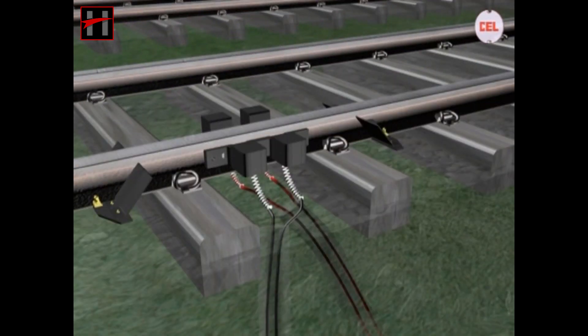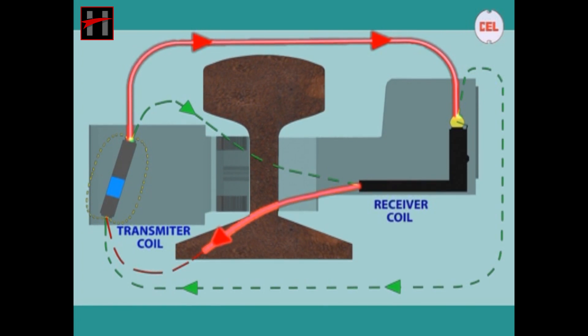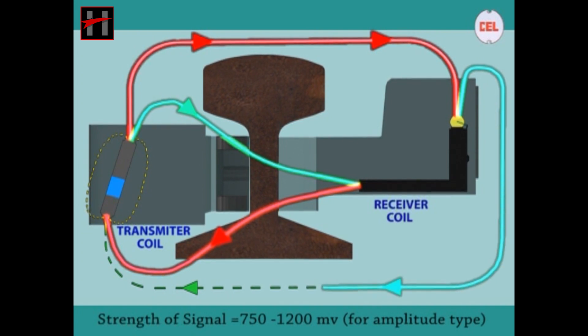The voltage in the receiver coil is produced due to the flux linkage between transmitter and receiver coil. In amplitude modulation type axle detector, the strength of the signal received in the Rx coil is approximately 750 to 1200 mV, which depends on the rail size.